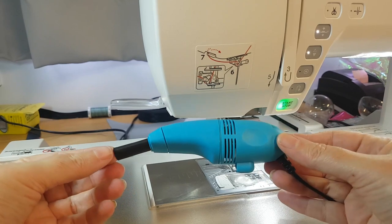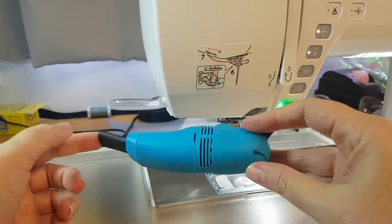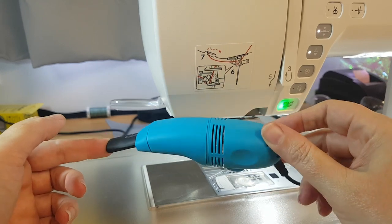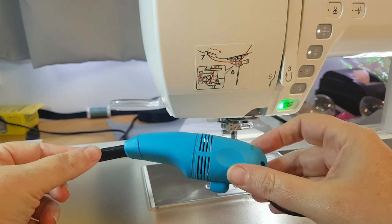Hello and welcome to Jewelry Hall Designs. Today I want to show you a fantastic product, our mini USB vacuum cleaner, which is perfect for cleaning your sewing machine.